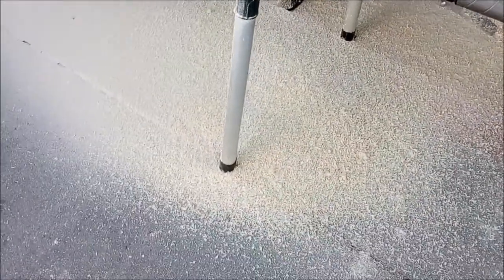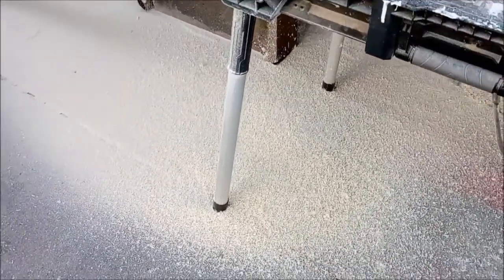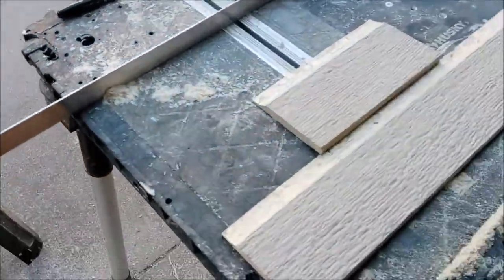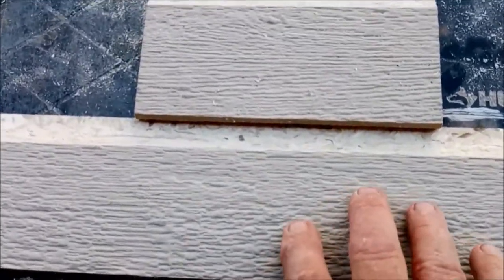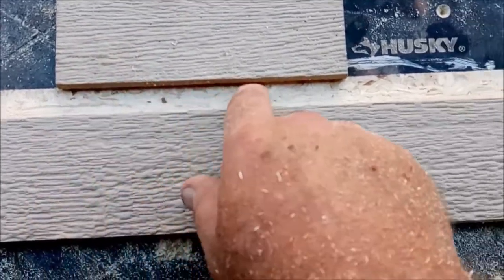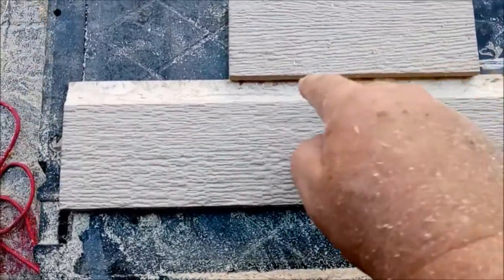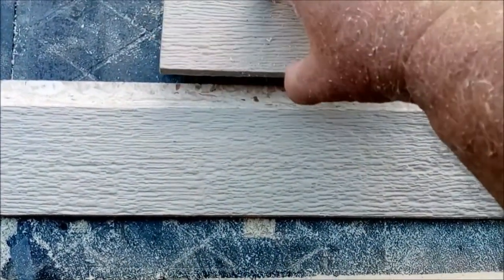When you're routing this stuff it makes a bloody mess, but it doesn't take very long. When you get done you're going to have individual pieces - this is what it will look like on your house. When you nail it on, you're only going to have about an eighth of an inch overlap. You don't need to cut anything on the back side of the board for that.